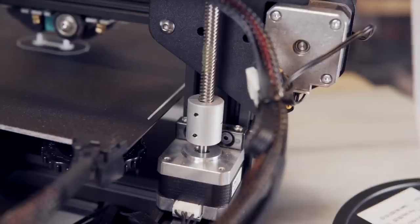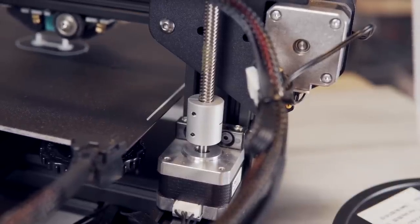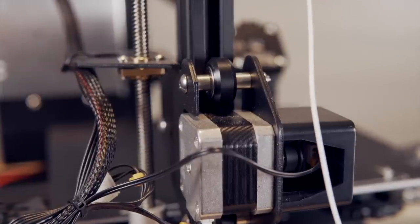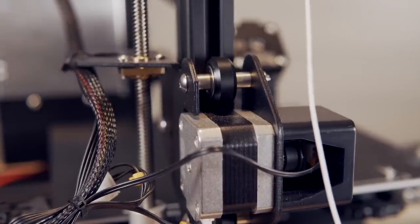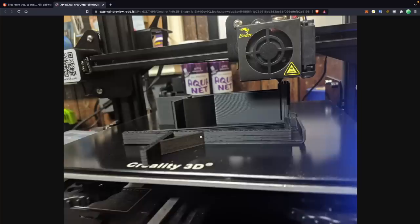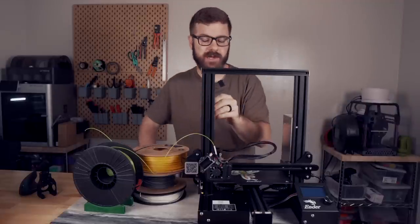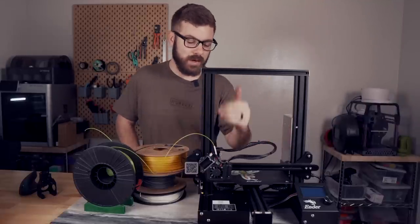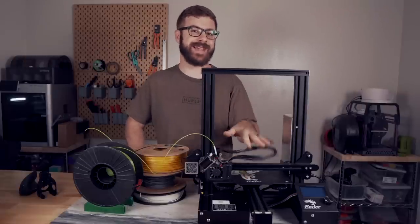Since the printer is actually hopping at every single retraction, if you have any form of slop in your Z-axis, when the printer returns back down after each retraction it can cause inconsistencies or roughness in your layers. If you enable Z-hopping and get rough parts, that might be the case for your printer. Definitely when using a machine like the Ender 3, which uses roller wheels and is only supported on one side, you want to make sure the eccentric nuts are set correctly so you have proper tension.